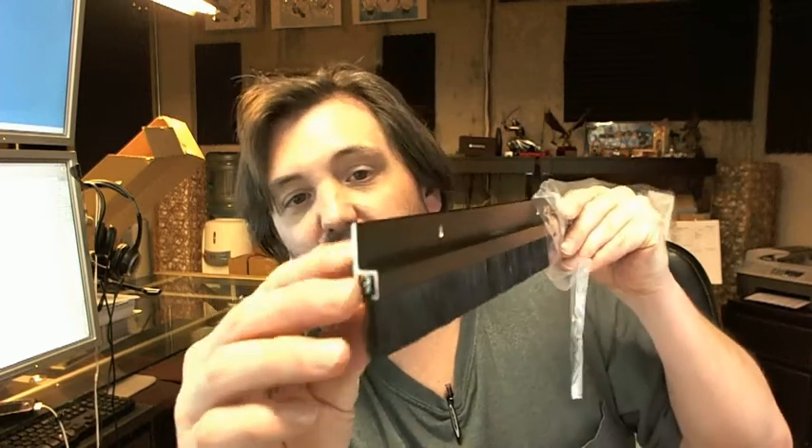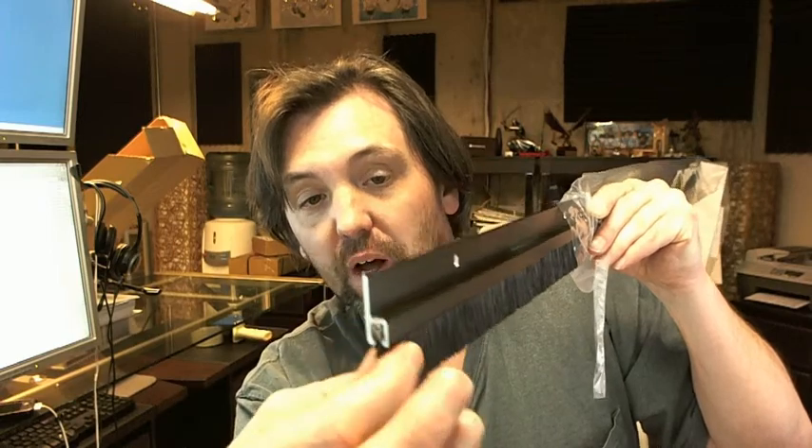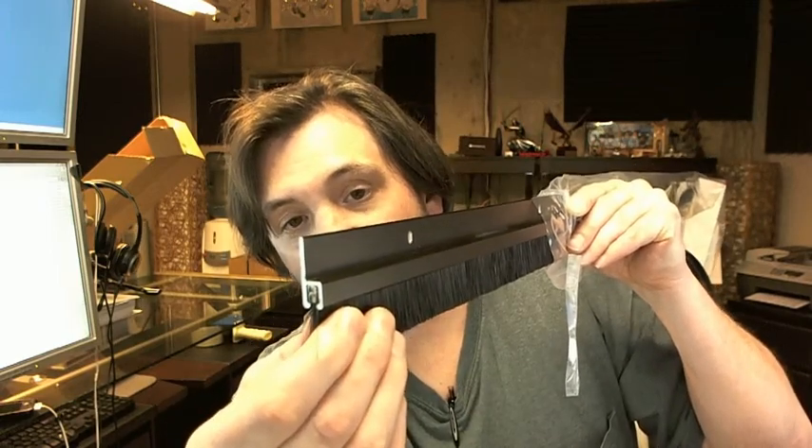The 967 is representative of the fact that it's an aluminum extrusion — a heavy aluminum extrusion with a long, very thick black nylon bristle.